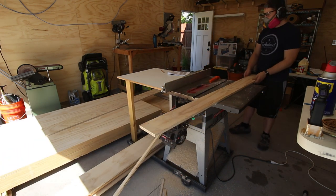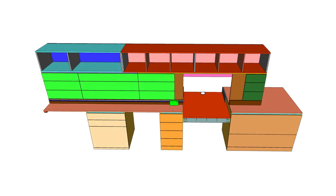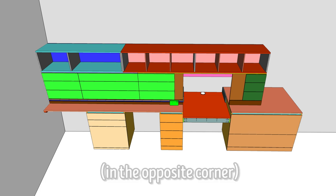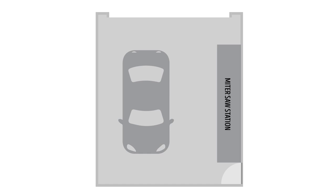Let's quickly go over the modifications I'm making in my version of the build. Jay designed the station to fit in the back of a standard two-car garage across from the main garage door, tucked into the back left corner. I considered putting mine there, but since our side pedestrian door is in the back left corner too, I decided a better place would be the adjacent wall, parallel to where the cars might be parked if we used our garage as a garage.